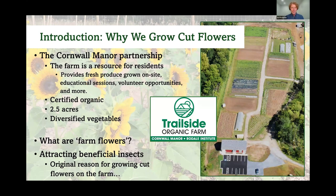Let's start from the beginning: why exactly do we grow cut flowers on our small farm? The Trailside Farm is a partnership between Rodale Institute and Cornwall Manor, designed to engage residents on campus. It's about two and a half acres, and we're proud to share that we got our organic certification last summer. We mostly grow diversified vegetables, but flowers are something we're actually increasing in production for 2024.